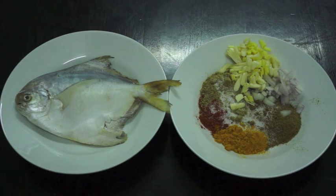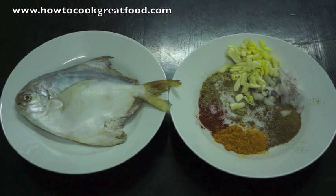Welcome to HowToCookGreatFood.com. Today we're going to be making a pomfrit fish with some masala and other spices.